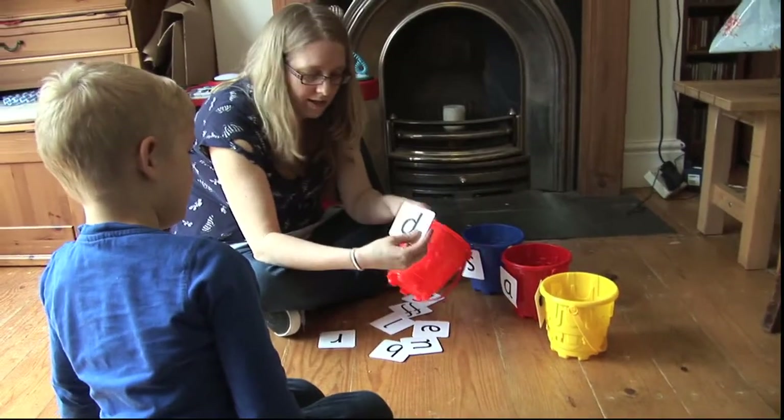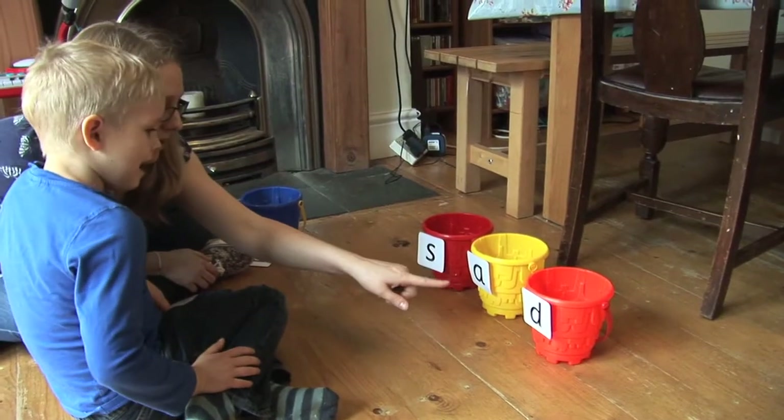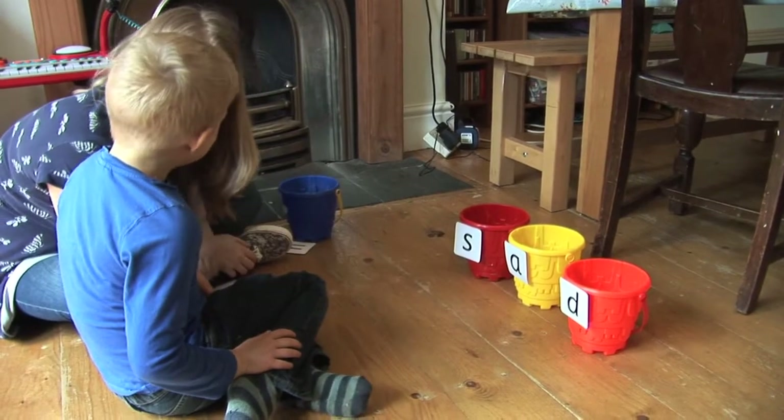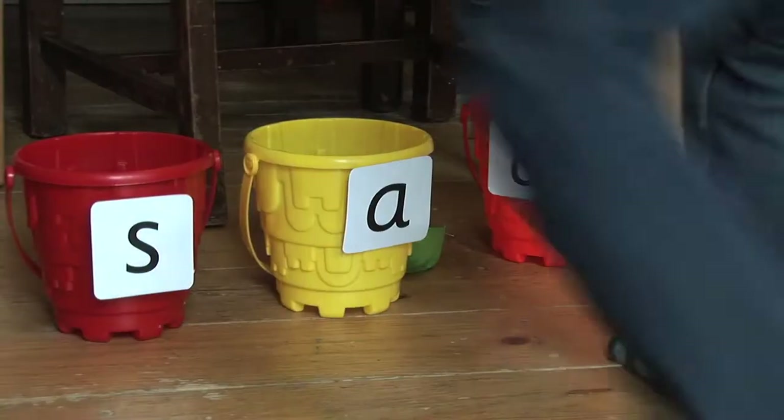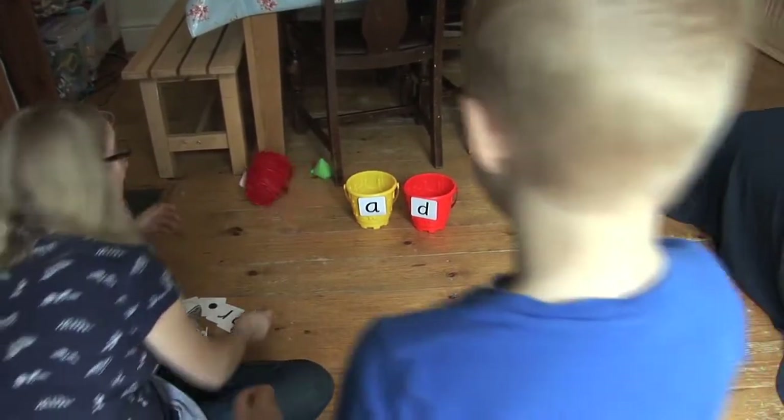Try putting the buckets in order to make a word. Saat. Say the word and throw the bean bags in. Saat. Oh, well done.